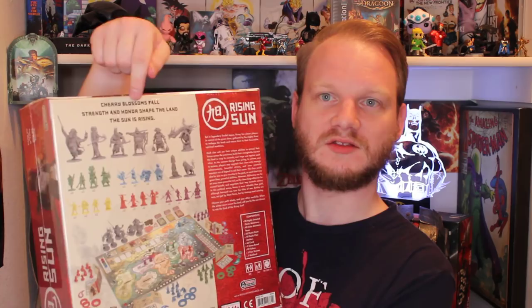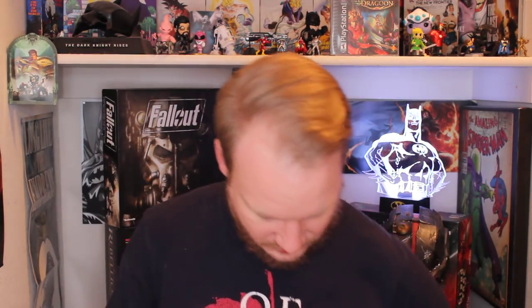This was 14 of it, I believe. So this is the core box of Rising Sun. Looks very nice. It's big too — look how thick that is. That is crazy. It's probably to fit the dragons and stuff, and then all the tokens and everything. I'll break a foot if I drop that.